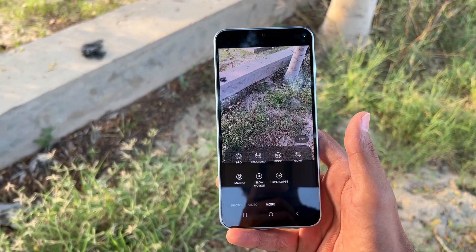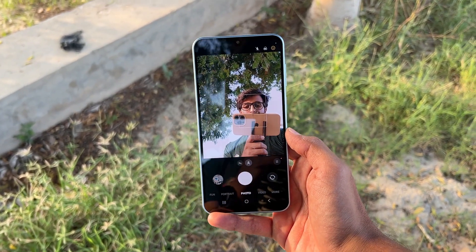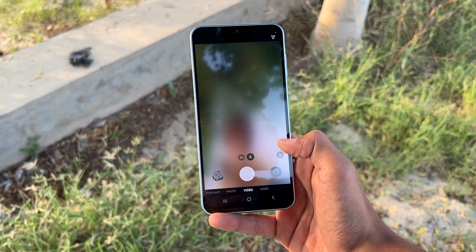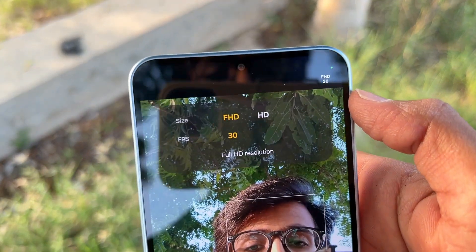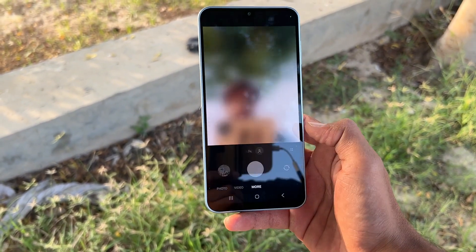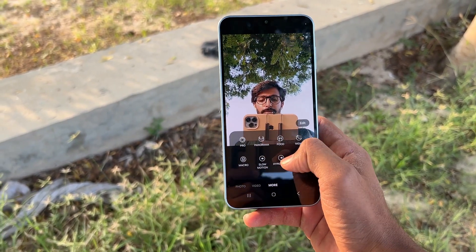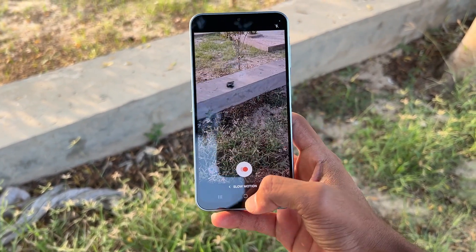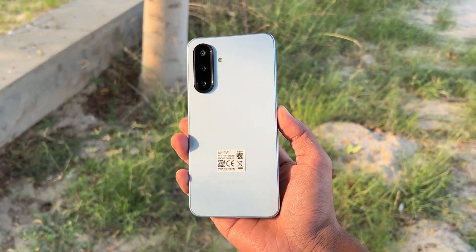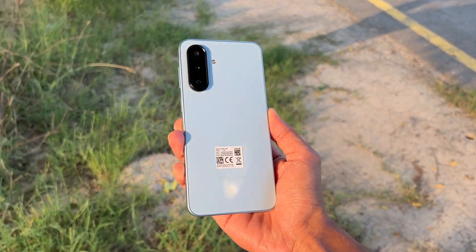In the modes section, macro mode and slow motion are also available. Now looking at the front camera: it has a 13 megapixel selfie camera with portrait mode and video mode available. The front camera also maxes out at full HD at 30fps. Night mode is available with the front camera, but slow motion is not available on the front camera. Let me show you a lot of camera samples and video recordings so you can get a better idea of the camera performance of the Samsung Galaxy A17 4G.